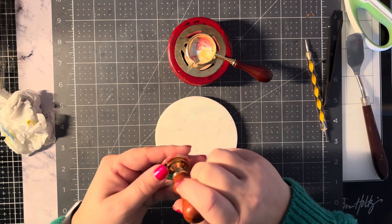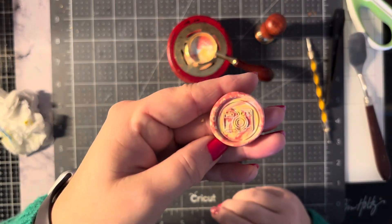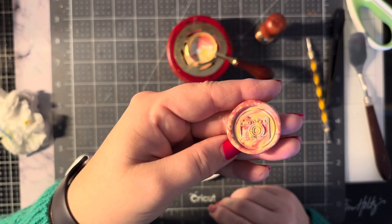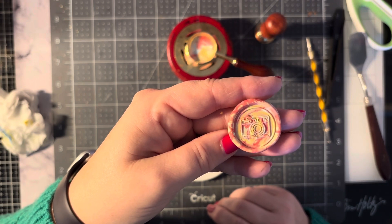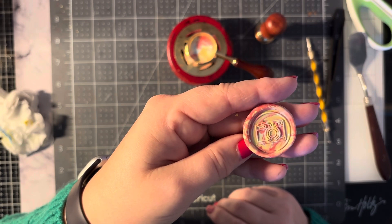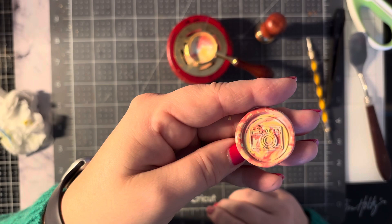The gilding flakes merged in so well with the seal that you can't see it very much. I think I'm going to have to continue playing with that one, but I love the color of the wax seal. Thanks for joining me, and until next time!